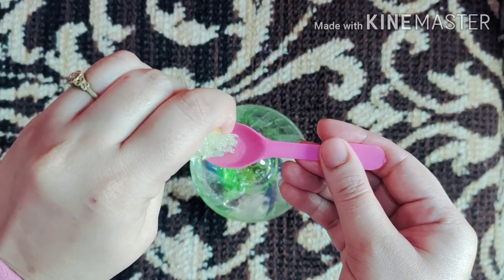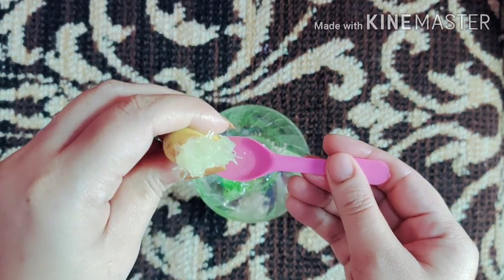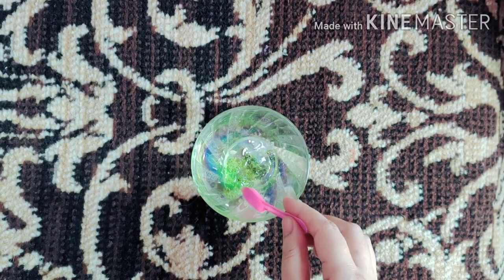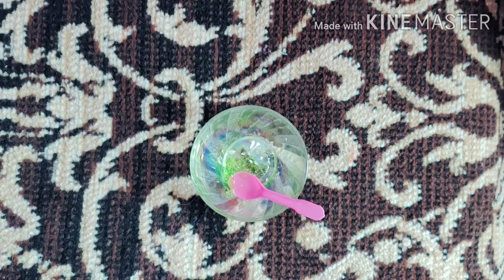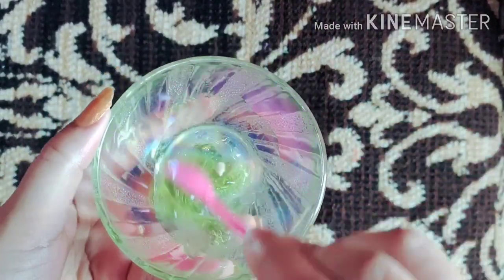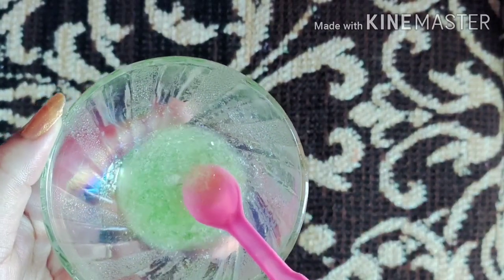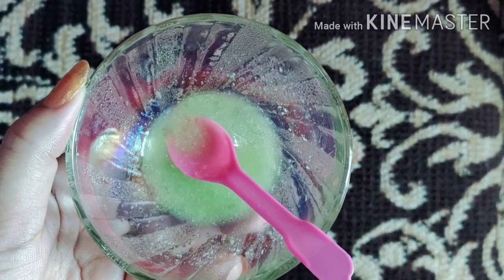Now I am adding four to five drops of lemon juice. Lemon is very good for the skin — it helps with acne scars, dark spots, and collagen production. It makes the skin smooth and helps with pigmentation problems, dark patches, and blackheads.